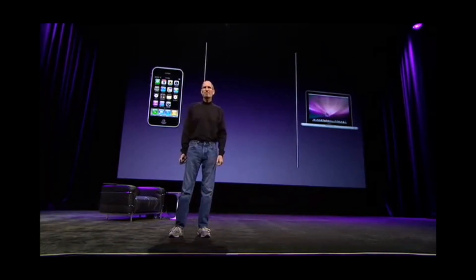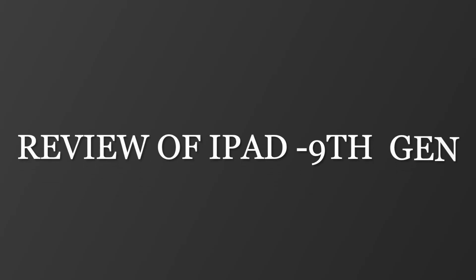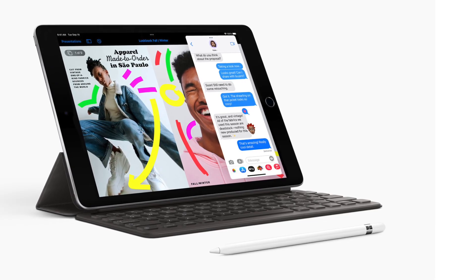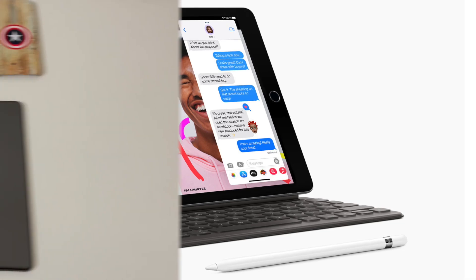Tablets were first introduced to bridge the gap between laptops and smartphones. The tablet market was once very densely populated, however now only a handful of players are left, among which Apple and Samsung are the top players. Today in this video I am going to review the iPad 9th generation which I have been using for over 9 months. I'll explain why the iPad is one of the best tablets you can get for under 30k, and I'll also tell you some of its cons so you can make an informed decision. My name is Adil, and let's get started.